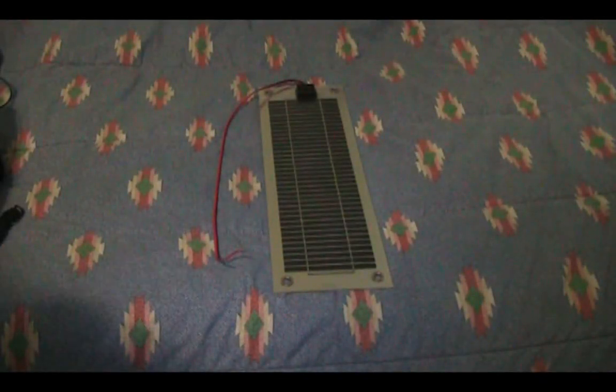I'm back again with a quick review on the HQRP 6-watt flexible solar panel. This is a 12-volt monocrystalline solar cell, which makes it quite interesting because usually crystalline cells aren't known for their flexibility. This panel is engineered to allow those cells to flex about 30 degrees, so it's a pretty cool panel.